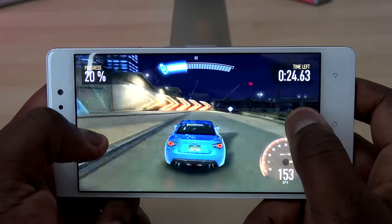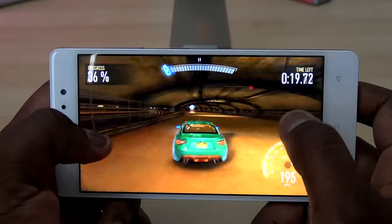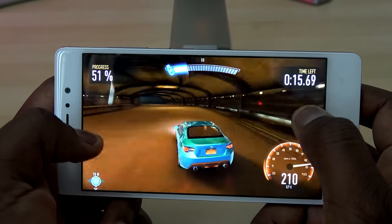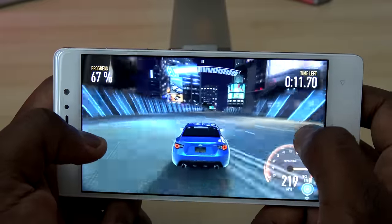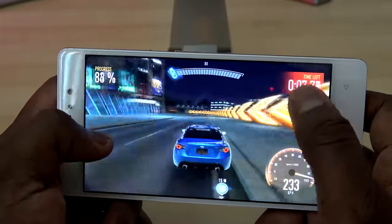In terms of gaming performance, this thing handles well. The MediaTek processor does a very good job, and I'm surprised more companies are not using MediaTek — especially in their budget lines — because it does a good job handling performance, gameplay, as well as general overall use cases for devices like this.